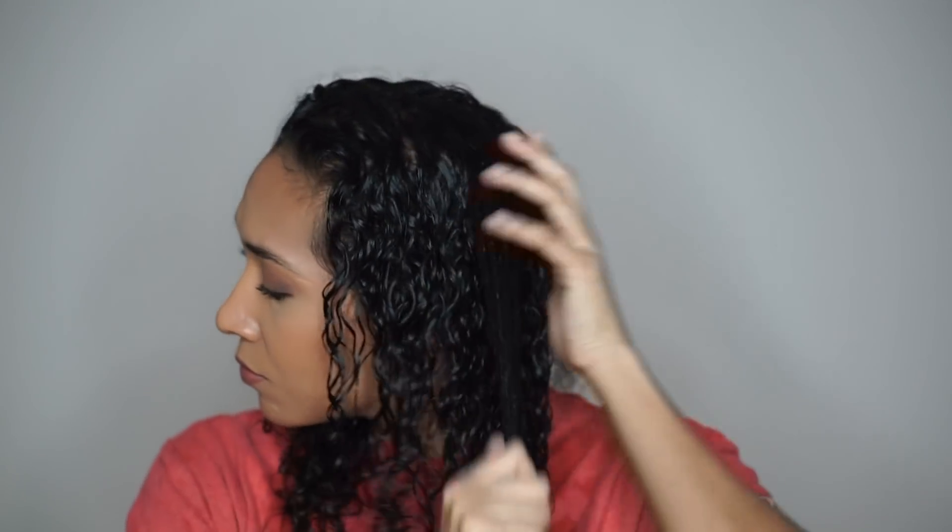The first way I use this is as a leave-in treatment or leave-in conditioner before using a curl defining product. The product says high-slip formula and they are not kidding — this product has so much slip to it, it's incredible. I spray a little bit at a time onto the palms of my hand, rub it together, and focusing on a section at a time, my hair just glides through my fingers so easily.